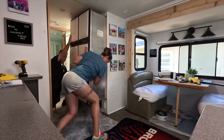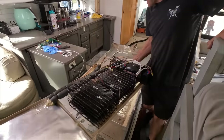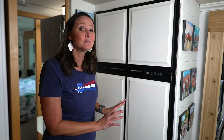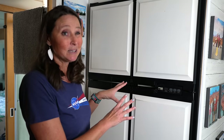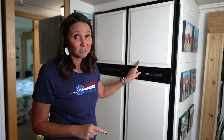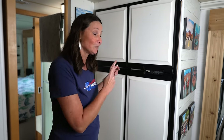Another mod we like to talk about is the JC Refrigeration conversion on this fridge. We converted it away from propane and away from the absorption-style fridge, turning it into a 12-volt compressor-driven fridge by replacing the cooling element on the back. This has literally been one of the best mods we have ever done — these Norcold refrigerators have kind of earned the term 'No Cold,' but that's not the case for us after converting.